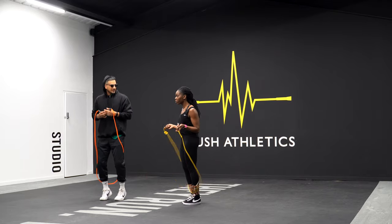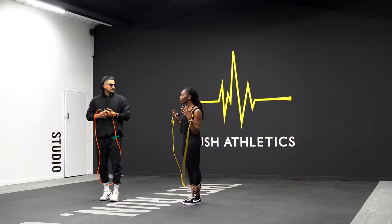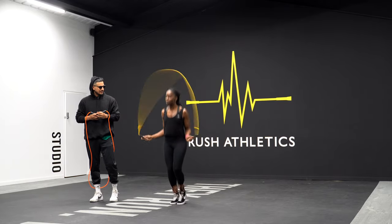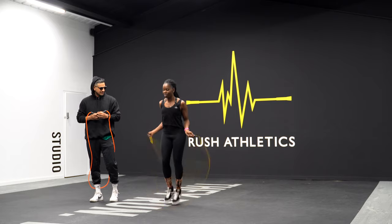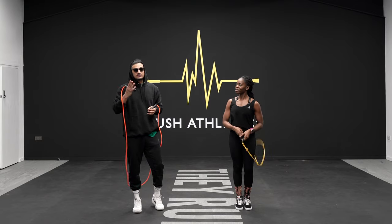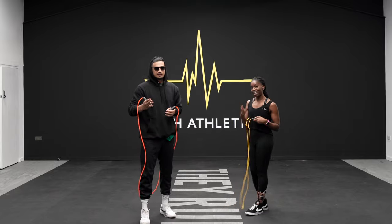Coming up onto your toes - you shouldn't be able to hear yourself loudly. You should just be light. It's not silent, but there is a big difference between this and this. You don't even need a mirror for this one. You just have to use your ears.